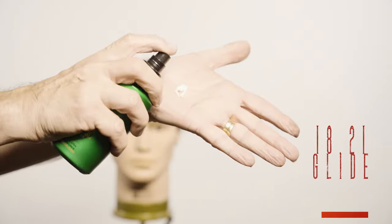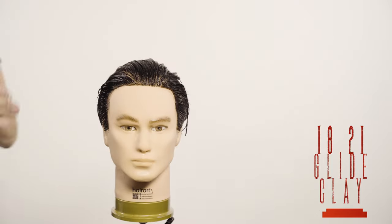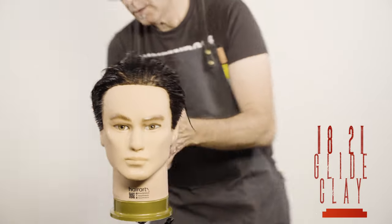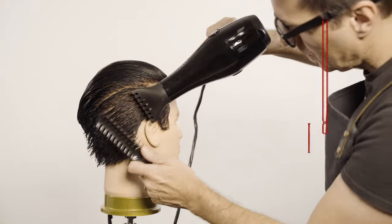To dry the hair I will use Gly combined with clay from 1821. I love this combination to get control and volume. Dry the undercut first, using the air to smooth the hair near to the scalp.